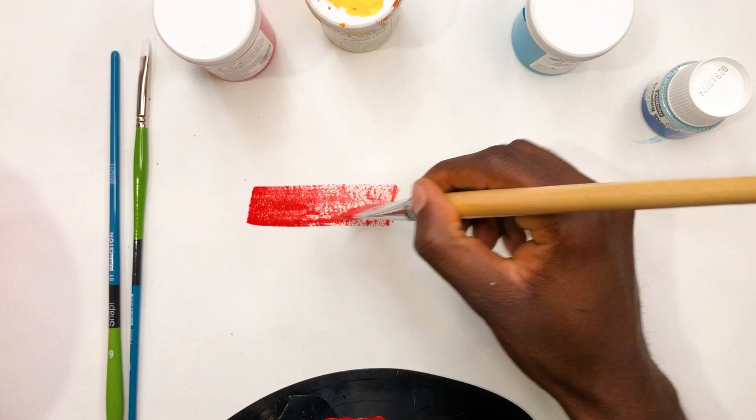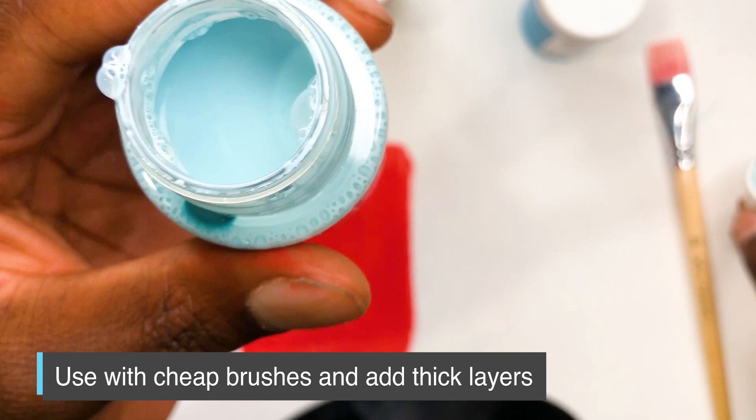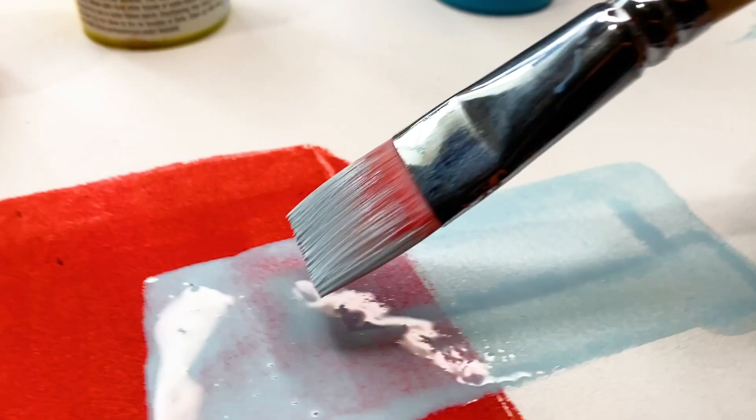I'm painting on top of a gessoed canvas right here. And I'm using a cheap brush because the liquid frisket does mess up the brush a little bit, because it is some sort of substance that solidifies and is really gummy and rubbery. So right now I'm just gonna open this up and actually just paint a shape on top of the shape I just painted with the red acrylics.